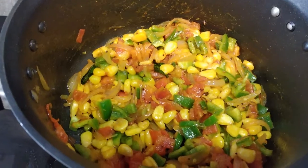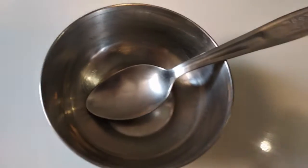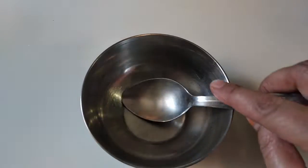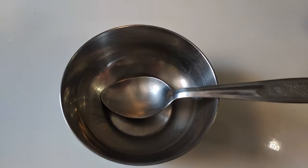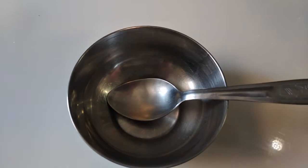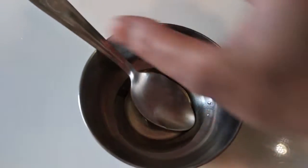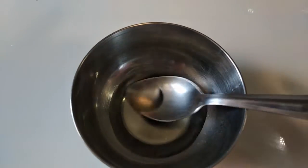I will add more vegetables. I have a bowl. I will add 1 spoon of refined oil — you can also add olive oil. Now I will add 1 spoon of vinegar.